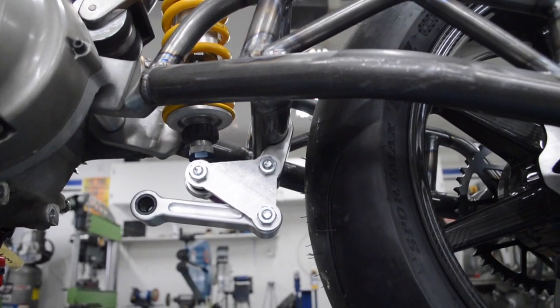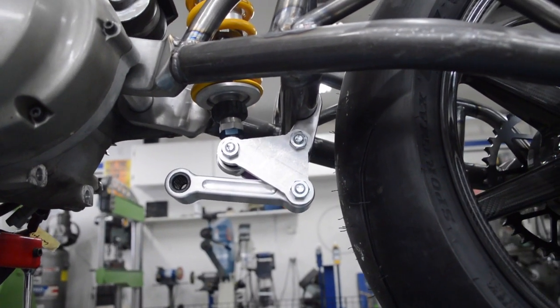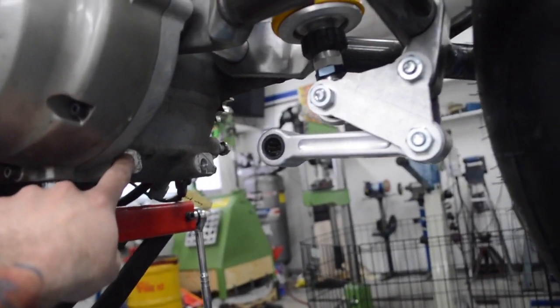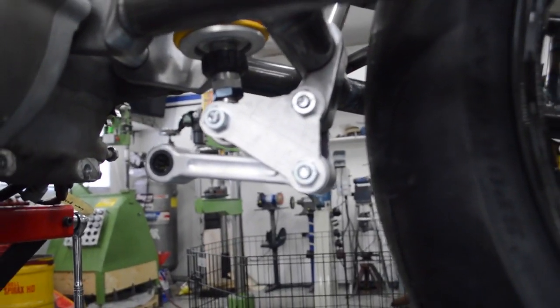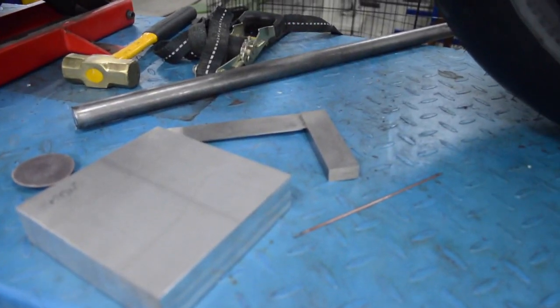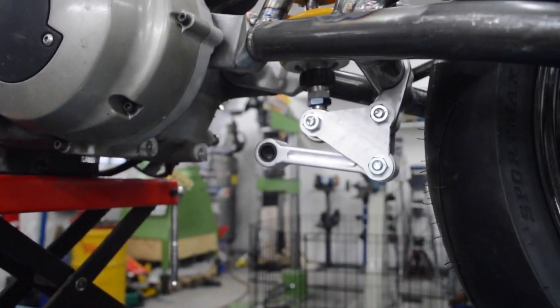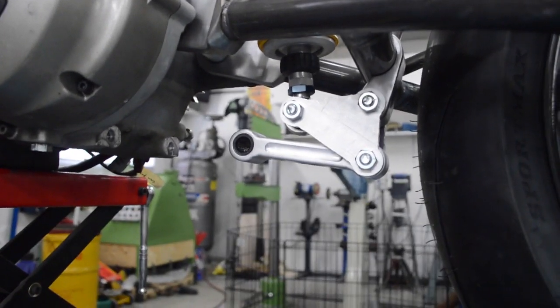It's just tack welded in two places. I had to make new triangles because I took the wrong measurements — made those. Now we've got to make a piece from here to here, so we're going to do that right now. We've got the metal here, this piece, so we're just going to make that up — go to the mill and start cutting that up.